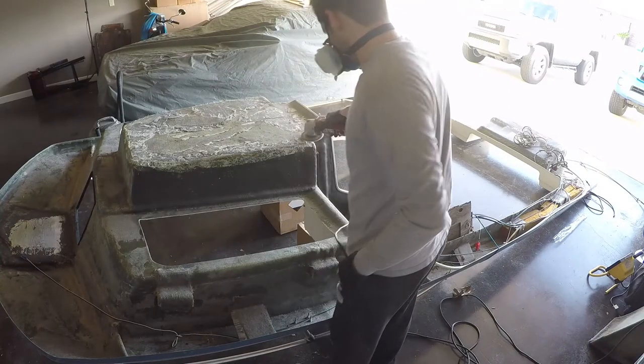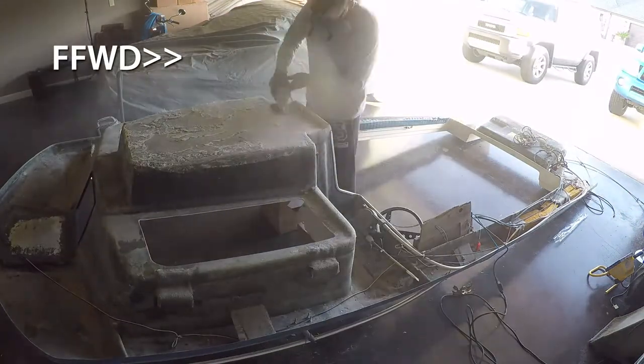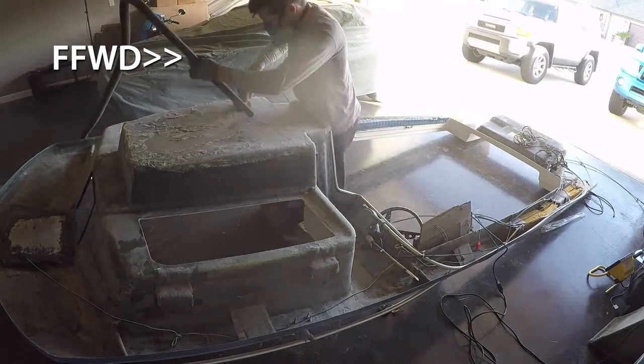But once I had removed most of the wood and fiberglass compound, I broke out the old angle grinder and flat disc and finished the job.